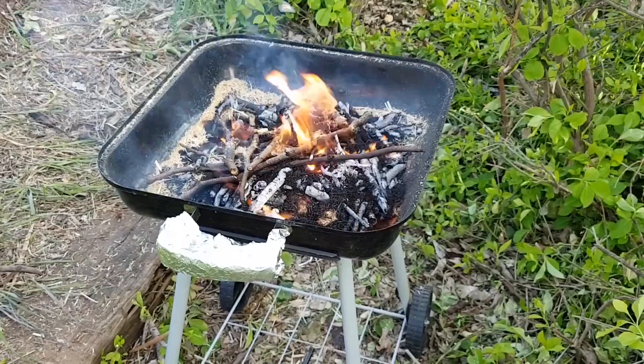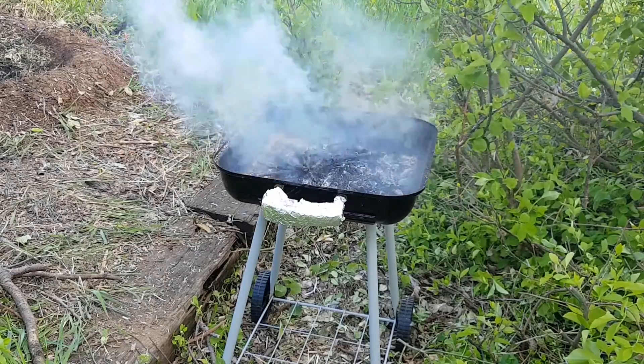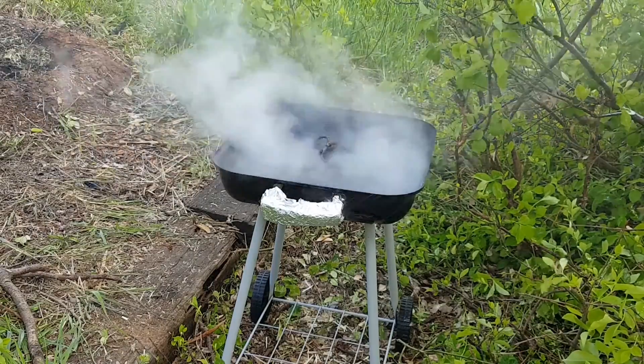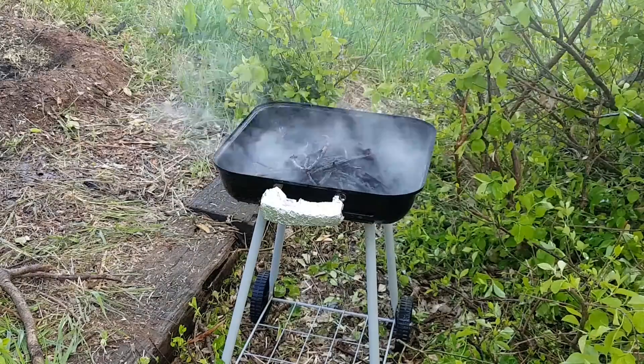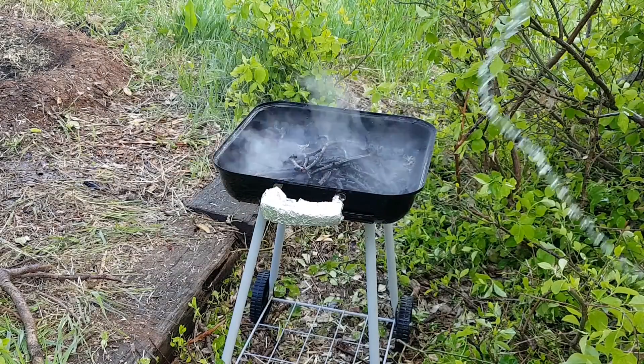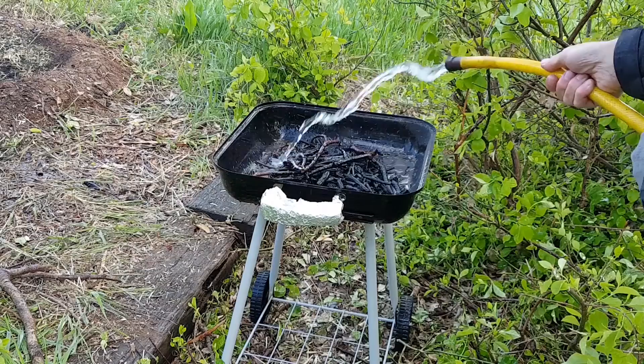Now when I spray it with water, care must be taken to do it slowly. I'm only spraying in short bursts every few seconds to hopefully prevent cracking or warping the barbecue. I would never do this with a cast iron or a ceramic barbecue, or any barbecue with parts that may be damaged by thermal shock.